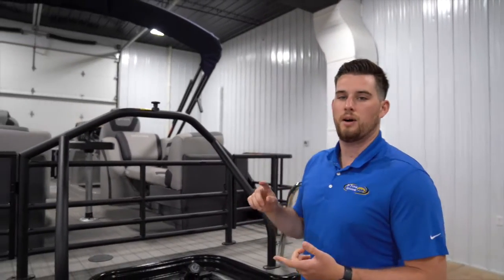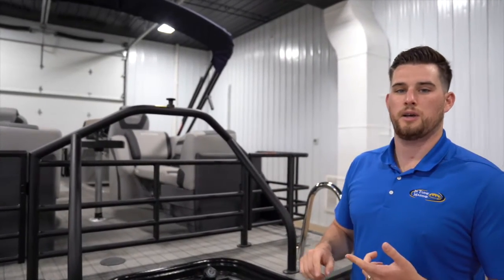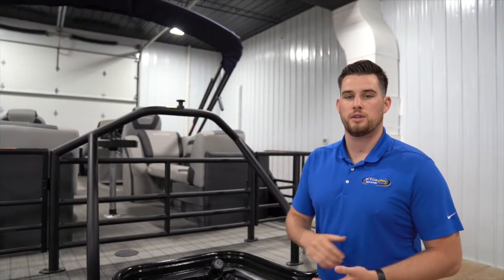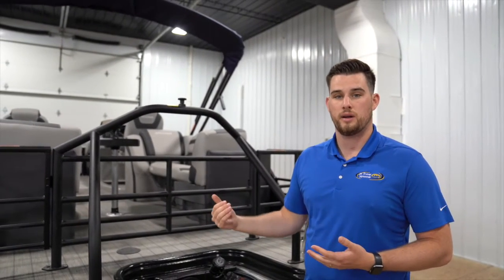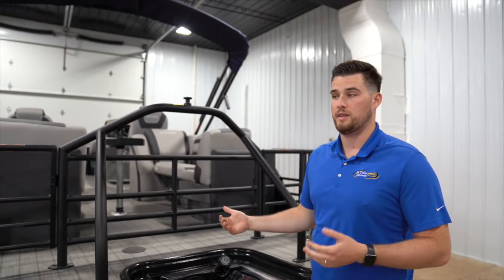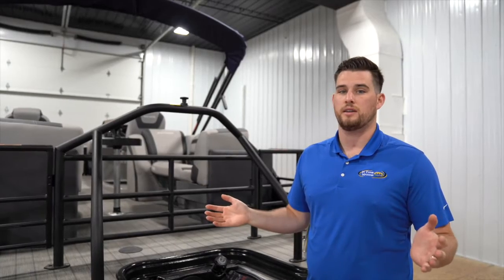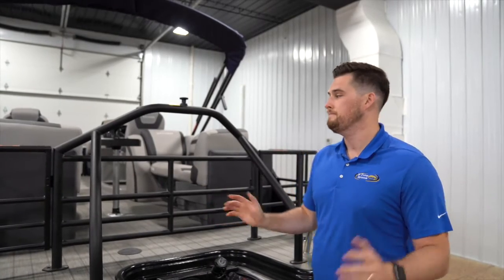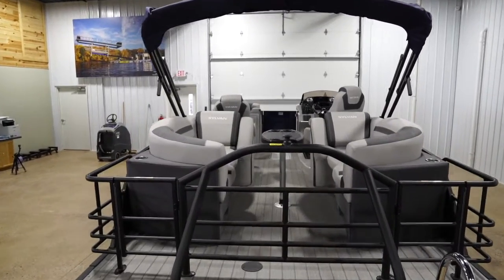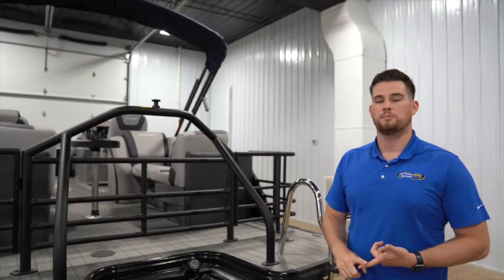The final option that's standard on Sylvan's SPX performance package is the gas tank size. On all tri-tunes you're going to get a 40-gallon gas tank or bigger — everything over 23 feet is going to have a 60-gallon gas tank. You'll be able to put gas in there and not have to worry about it for a long time. Let's jump up inside and talk about a couple of options that are not standard but we like to put on all tri-tunes.